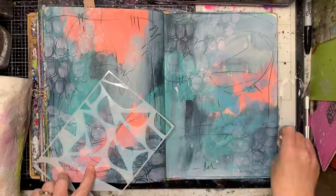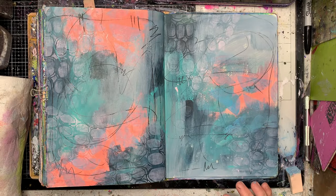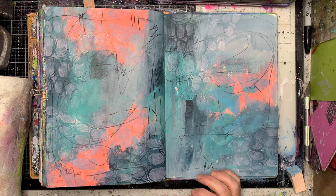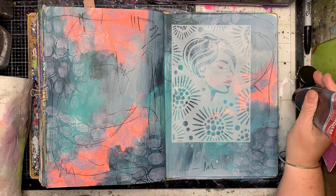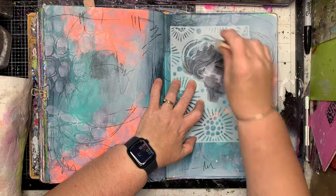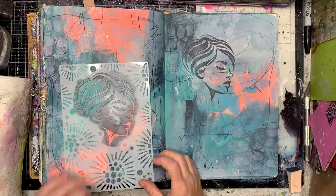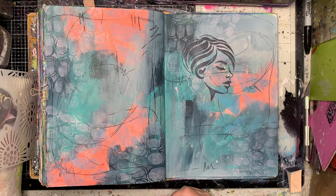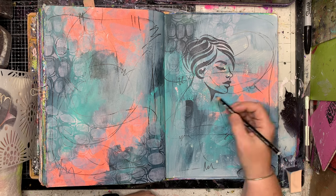All the stencils I'm using today are from Natalie May Scrapbooking in Australia — a new release she put out just halfway through December, so she's been doing a great job. One of the things I love about them is not only do you get these gorgeous face stencils, but there's no wasted space — any space not taken up by faces is filled with patterns, which I absolutely adore.